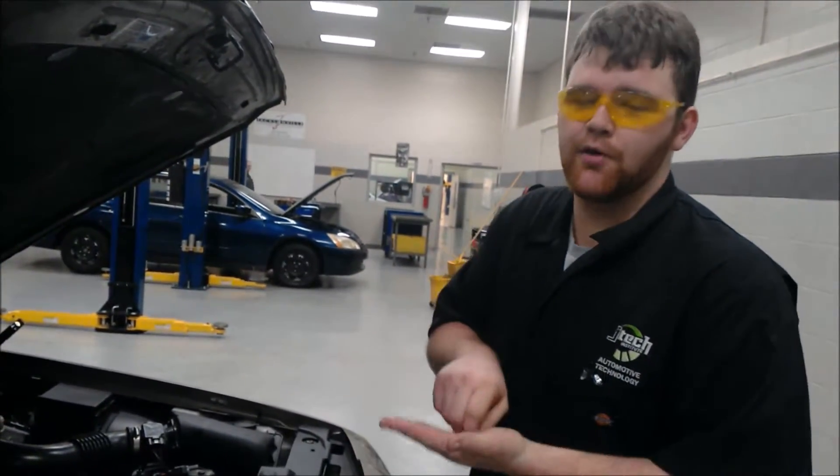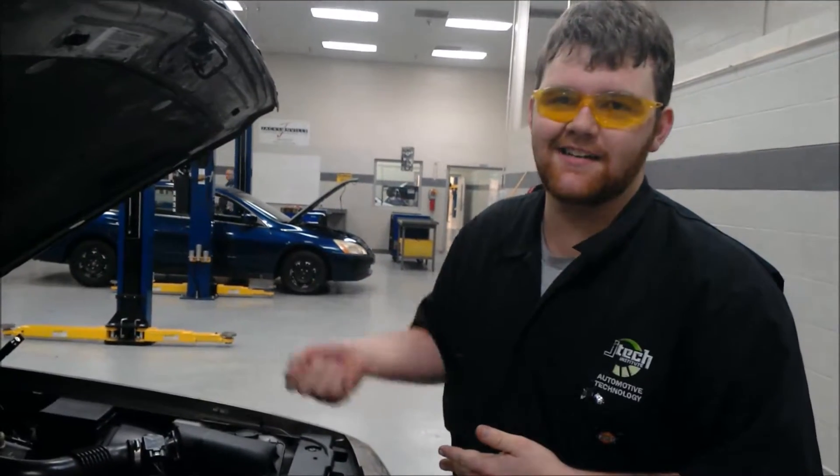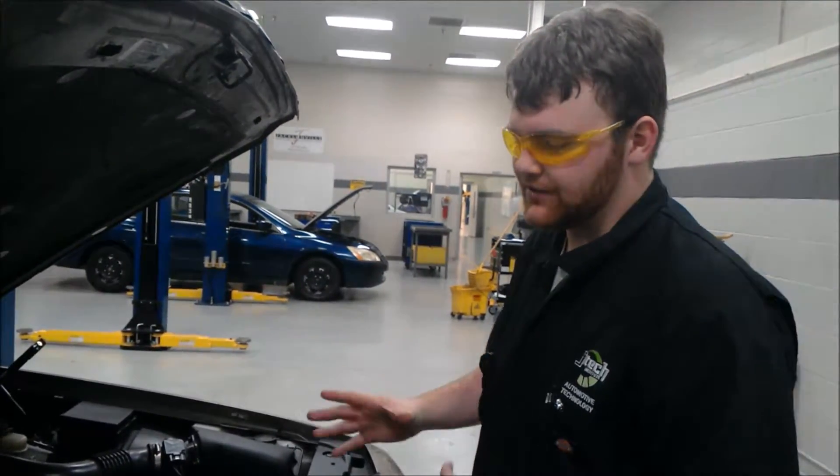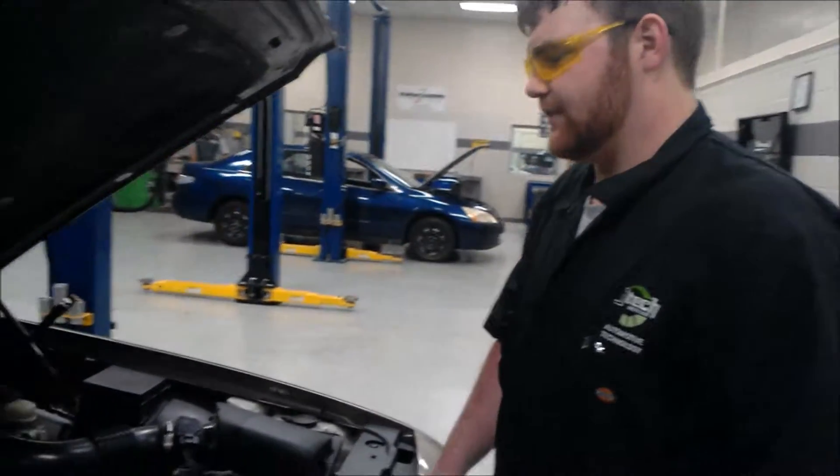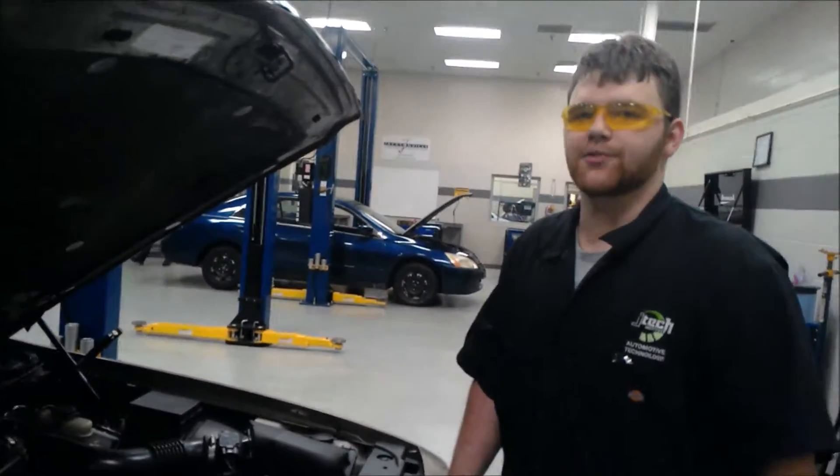If you're ever having a problem with your engine overheating, put your heat on full blast in heat mode and it'll actually help cool the engine down more and prevent it from overheating. And that's how coolant flows through an engine.